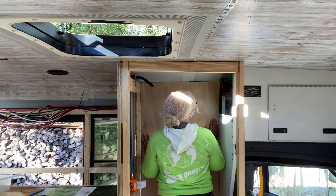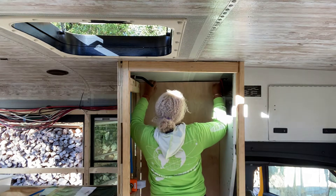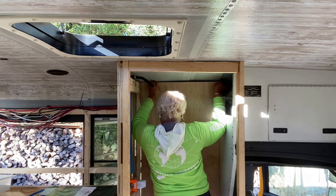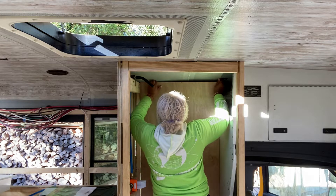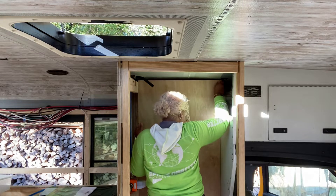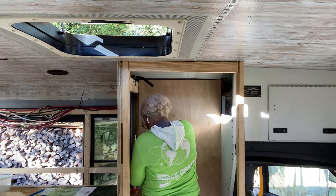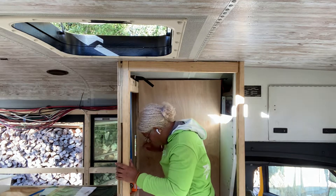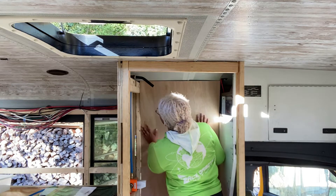Okay, well this all fits nicely. I don't understand why the bottom doesn't want to go — let go, let go, there you go. I knew you wanted to fit.